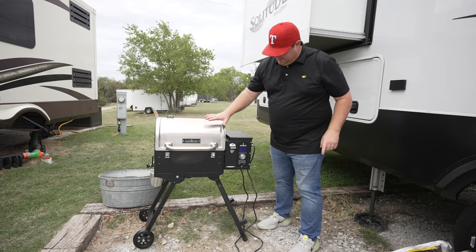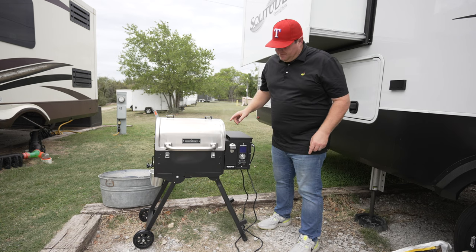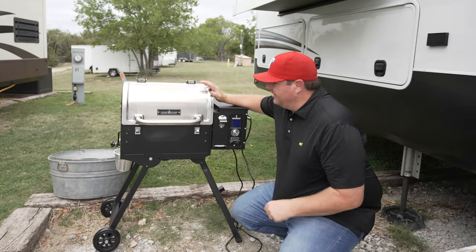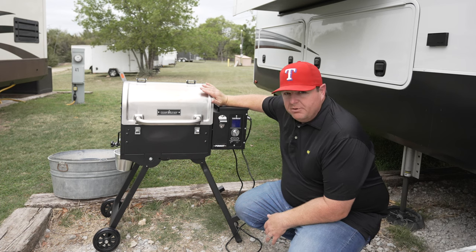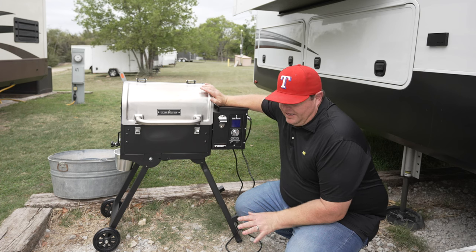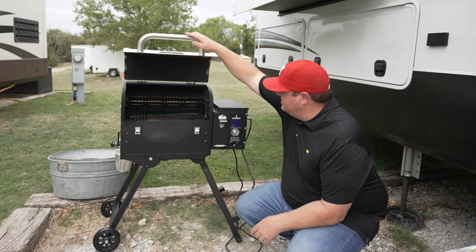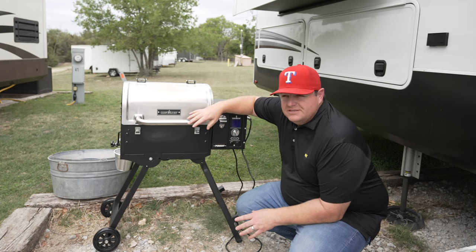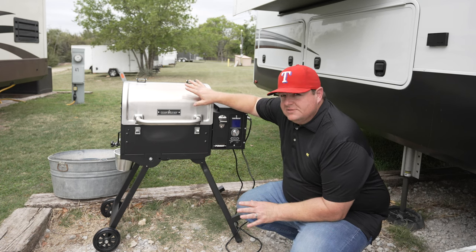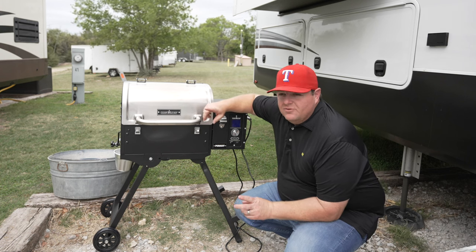Alright, so this is the Camp Chef Pursuit 20. It's a mobile version, and as you saw me setting it up, those legs fold underneath it — you actually get a little bit of handle and you can drag it around. That's what I absolutely love about this thing: it's portable. So we're done doing the burn-in. We're gonna cook on it tonight with just some hamburgers and I can't not smoke something. So tomorrow we're going to go ahead and do a brisket. I had the Woodwind 36 with Sidekick before and I loved it, but this is nice and portable. It so far seems like the same Camp Chef quality, which makes it amazing.